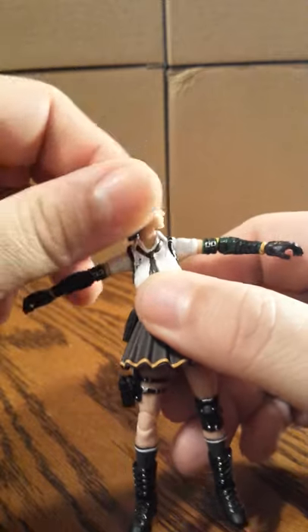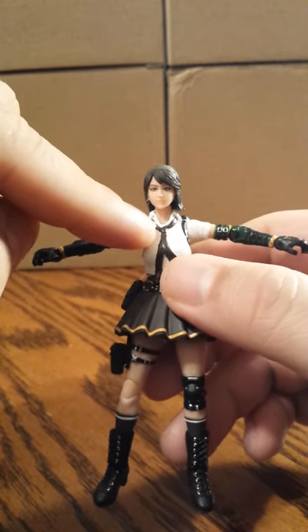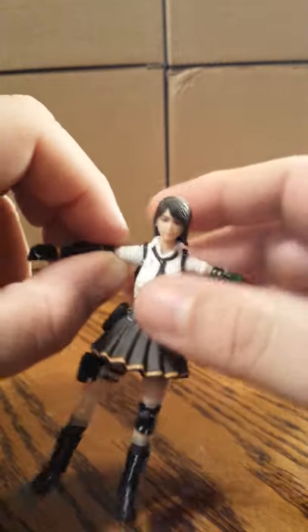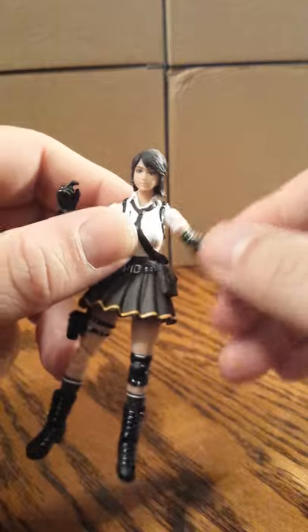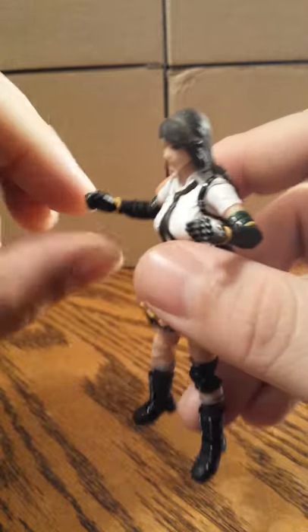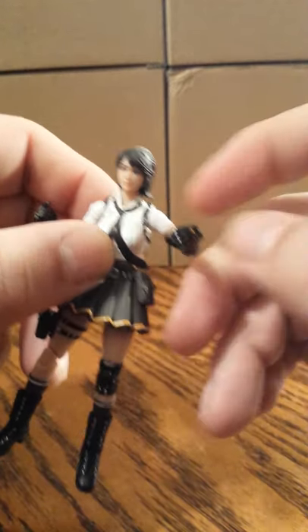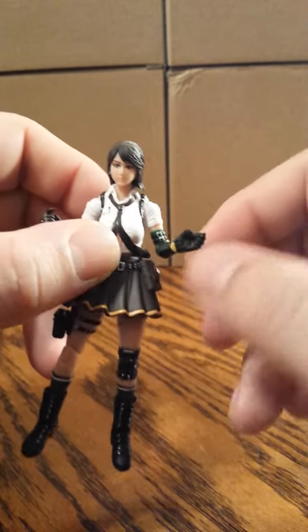Her head articulation goes 360 degrees all the way around on a ball joint. The female fingers do not have that neck joint. Her arms and shoulders are on a ball joint — they go up that far. She has elbows on both sides. Her wrist goes down and up, and also in and out.